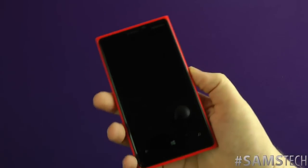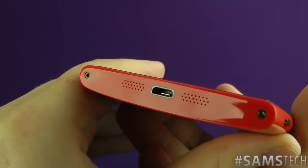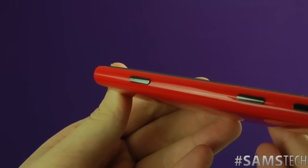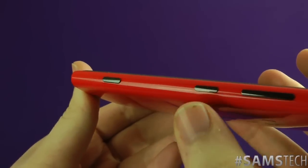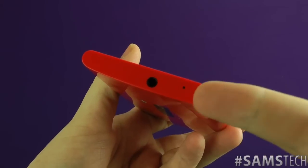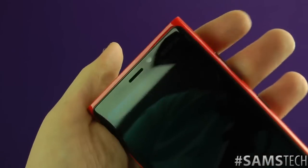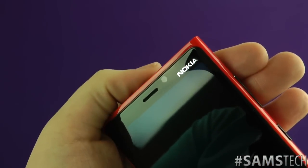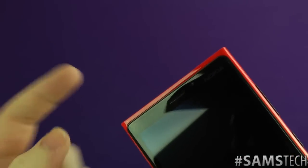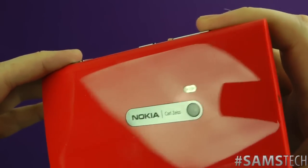Let's show you around the device first. On the bottom you've got your micro USB for charging and syncing, as well as your speaker. You've got your dedicated camera button — always nice to see on a phone — the power/lock switch, and the volume up and down. On the top of the device, you've got your 3.5mm headphone jack, and that is where your SIM card tray goes in. It's completely flush all the way down the side. On the front you have almost a 720p camera. On the back, it's got the 8.9 megapixel PureView lens, which is the Carl Zeiss lens with a dual LED flash.